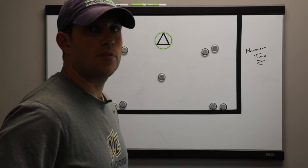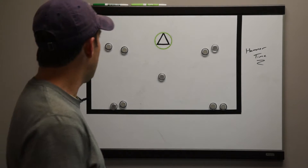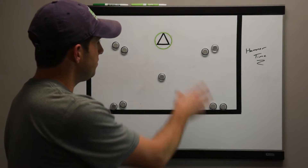Welcome to the Coach's Vault. My name is Brian Brazil and today we're going to go over Hammer Time. This is a pretty old-school shooting drill but it's a great one. You're going to have four lines outside — just inside the box — and one guy in the middle.